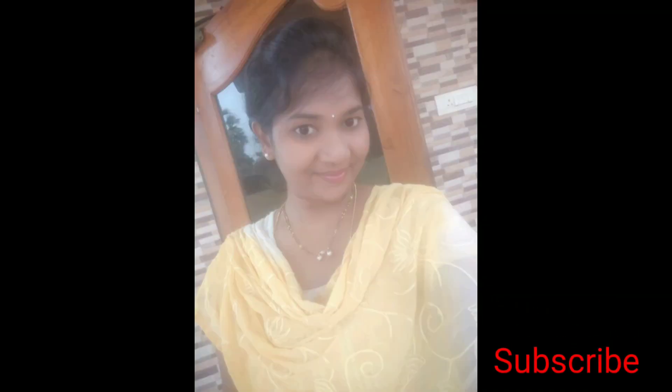If you like this video, please share, comment, and subscribe to the channel. Don't forget to subscribe. Thank you, friends!